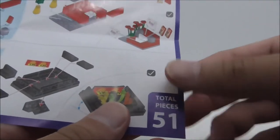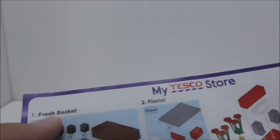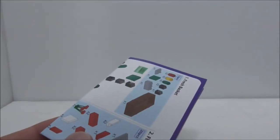This is the instruction manual here. It shows you that it comes with 51 pieces and it's just a normal paper sheet showing all the instructions. You've got a fresh basket, a florist, and a fresh rack included in this set.